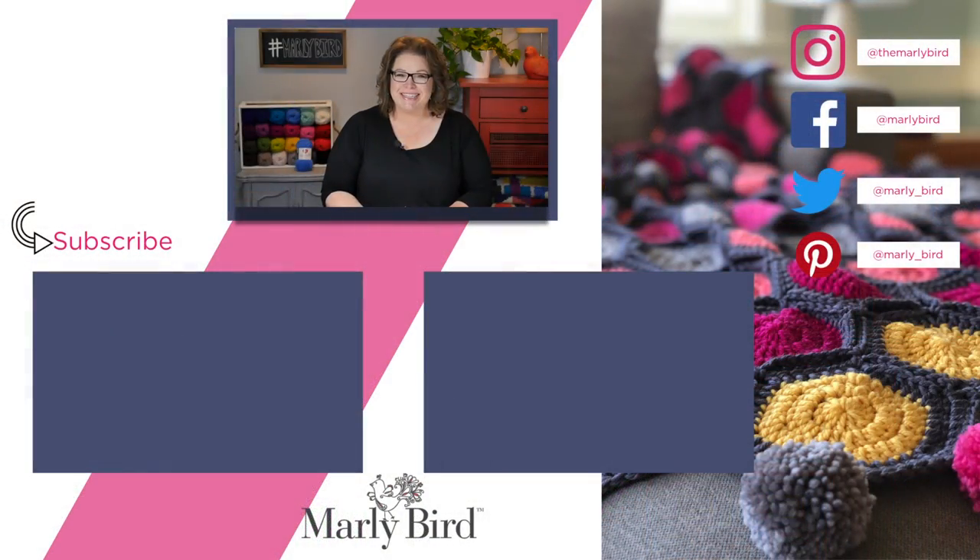Thanks for joining me today on the channel. If you want more videos just like that one, check out some of these other videos that I've already handpicked for you. Don't forget to hit subscribe so you're up to date whenever I release a new video, and don't forget to smash that like button. Bye guys!